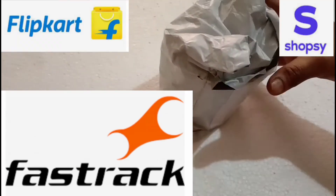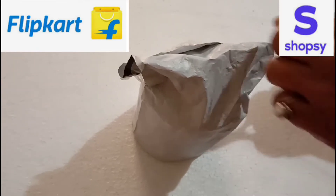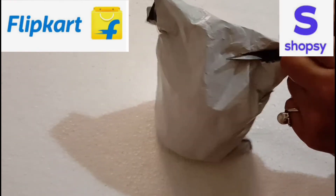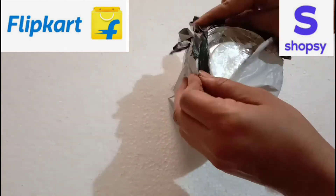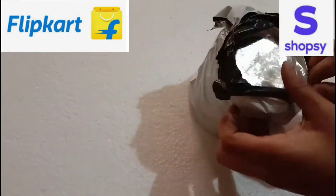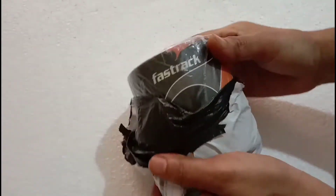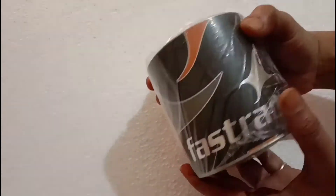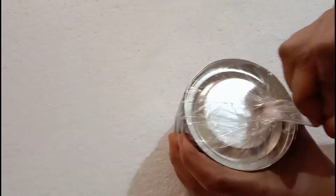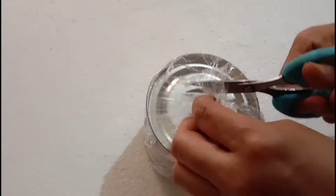Hello friends, welcome back to my channel. Today I am going to unbox Shopsy's watch. This watch I have specially asked to check if this watch is a Fastrack watch or not — I will tell you the truth of this watch. You can see the packaging is very good. I received this box, but this box is very small.